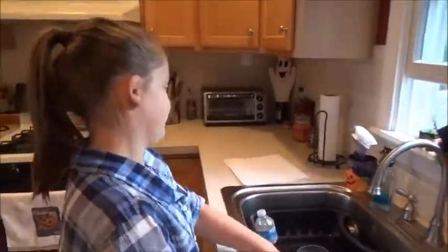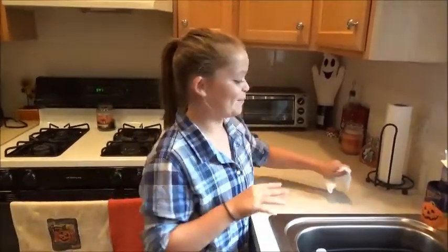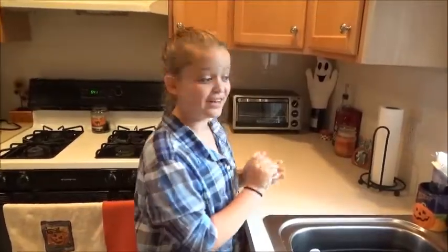I have been cooking since I was very little. On my 4th birthday party, I had a cooking birthday party, and my grandma made chef hats for everybody, and it was very fun.